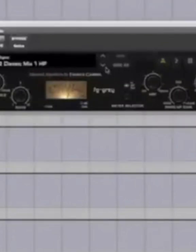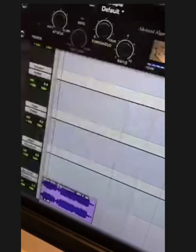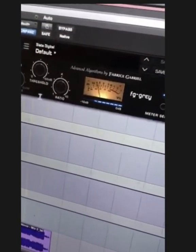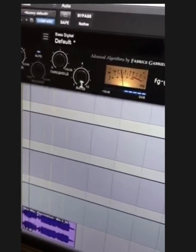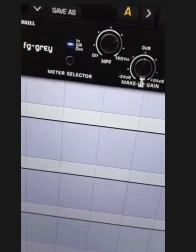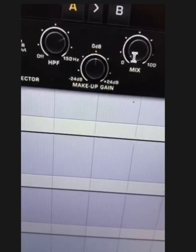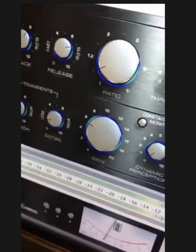One preset in particular he uses is the mix squasher HP — pay attention to how he adjusts the high pass filter and the mix control. I have heavy, super heavy compression, slow attack, high ratio, high pass filter, and the mix percentage is only seven percent. So it's like parallel compression — I just mess with the mix percentage until it's right.